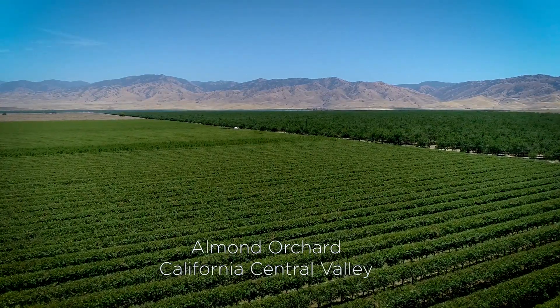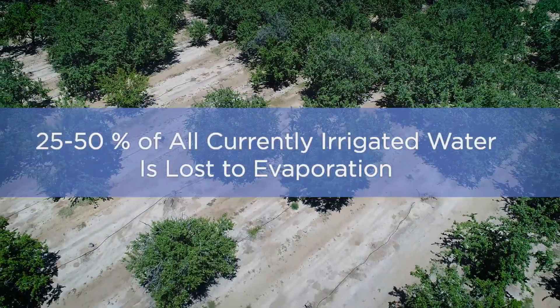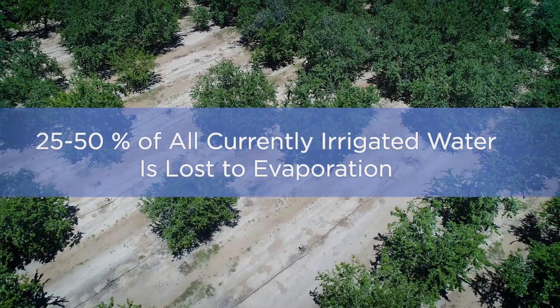We're here in an orchard in Central Valley, California to show you a new type of irrigation system. For centuries we've always irrigated on the surface, and the problem with that is we always lose water to evaporation. Scientists believe we lose anywhere between 25 percent to 50 percent of all irrigated water to evaporation.